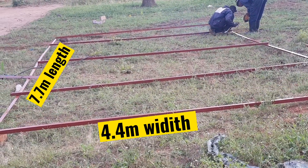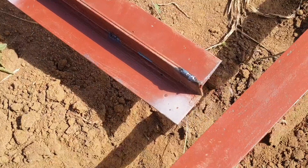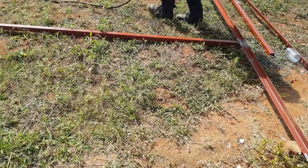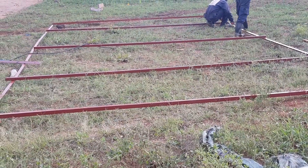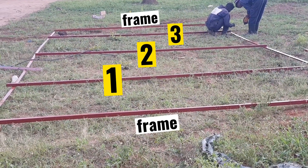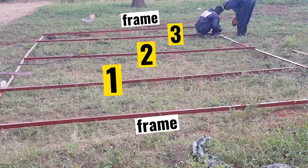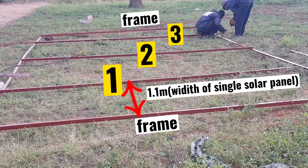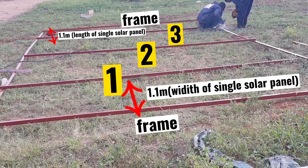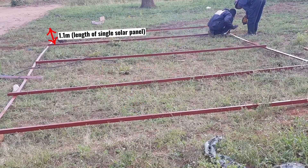We will use angle bars to make the outside rectangular frame. The technique is to weld two angle lines together to make a single U-section that runs all around the frame. Since we intend to support this solar rack with three vertical supports, place three square pipes along the width of the frame — one, two, three square pipes. Our solar panels are 1.1 meters in width. Place the first square pipe at exactly 1.1 meters from the external frame, the second one also at exactly 1.1 meters from the external frame on the other side, and the remaining one at the center of the whole frame.